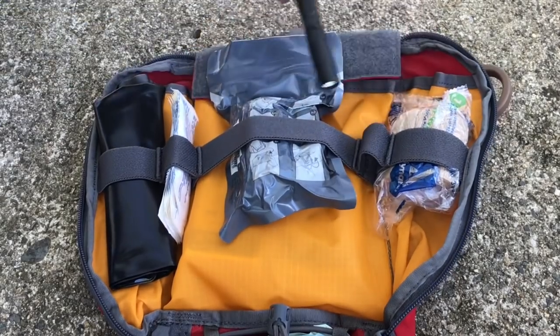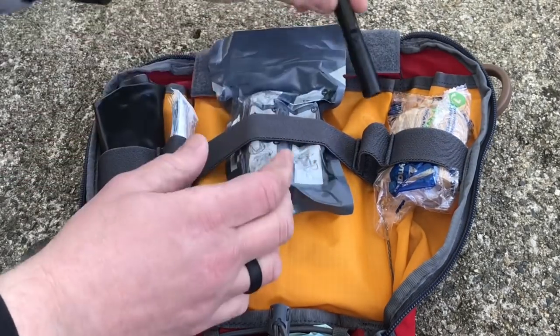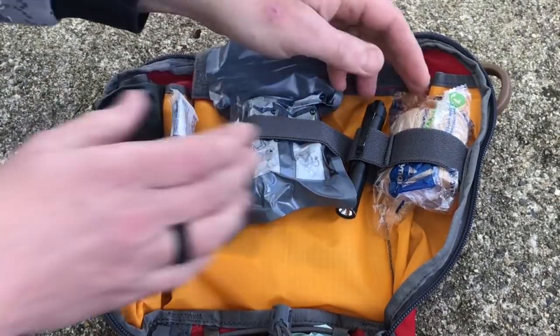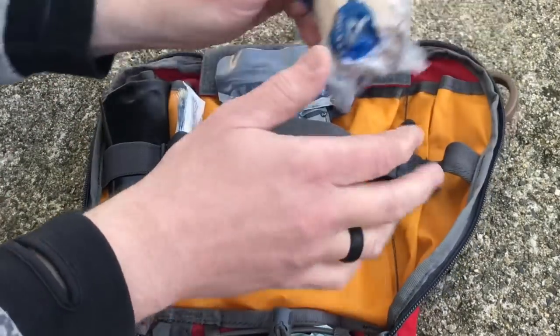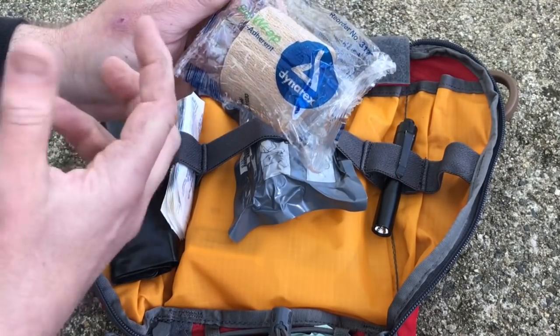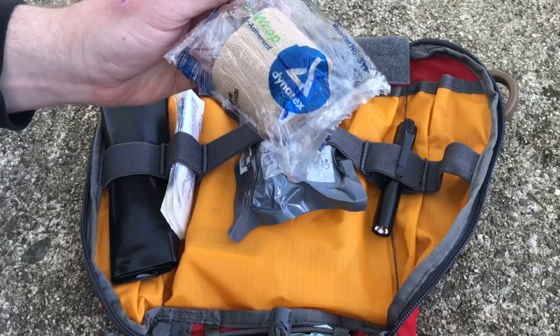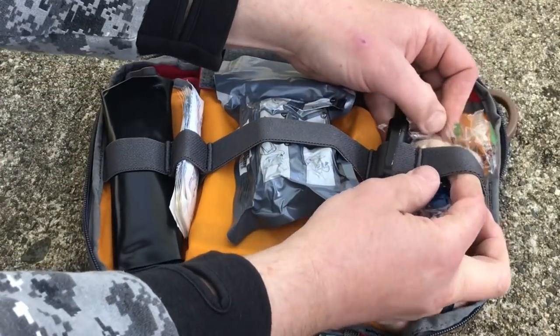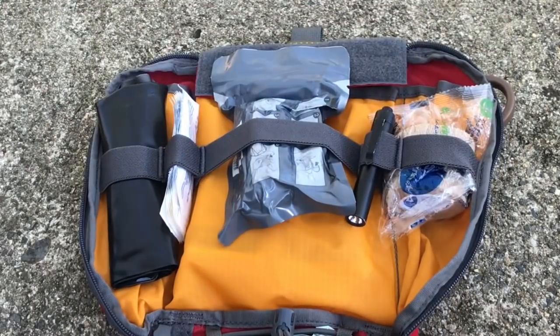Over here I've got a very small flashlight — the Thrunite TI5 — in case I need to see something while dealing with a medical situation. And then over here I've got a roll of Sensi Wrap. This is self-adherent, so it sticks to itself. If you get a bruise or a sprain you can wrap something up, and you can obviously use that in a variety of different ways.